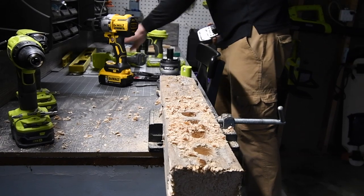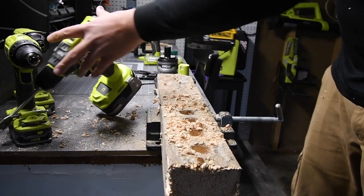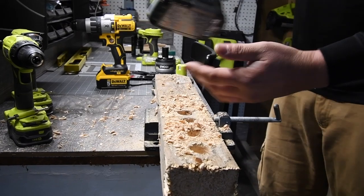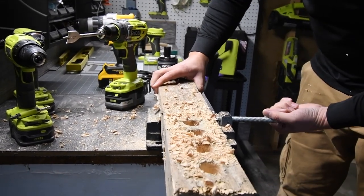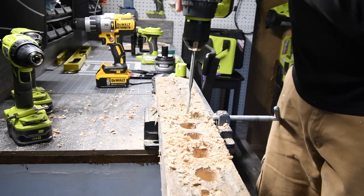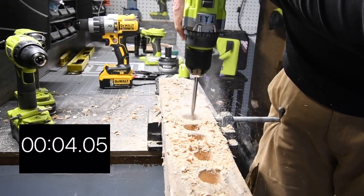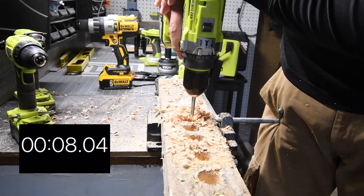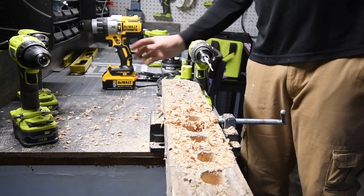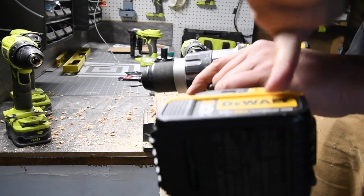Now we're going to do a three amp-hour HP battery. Remember, this is a 20-volt 5 amp-hour battery on the DeWalt, and we're going to compare with an 18-volt 3 amp-hour HP Ryobi battery. We're doing one more haul. Done — the time's there. We'll compare it to what the DeWalt did. An 18-volt 3 amp-hour HP battery is more powerful than a 20-volt 5 amp-hour battery. The results are there.